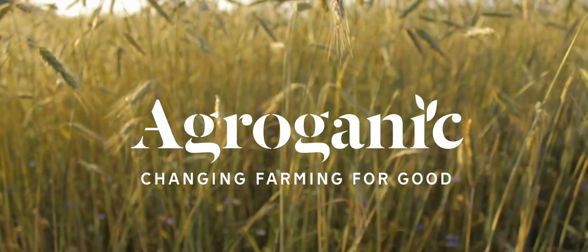You are listening to the Agroganic Podcast, brought to you by Agroganic Consulting. I'm Frederik, and today I'm joined by our head agronomist, Hans-Henrik Fridstrup. Welcome, Hans-Henrik.